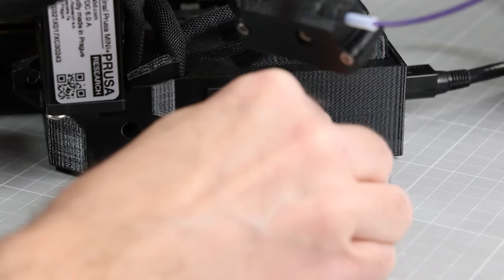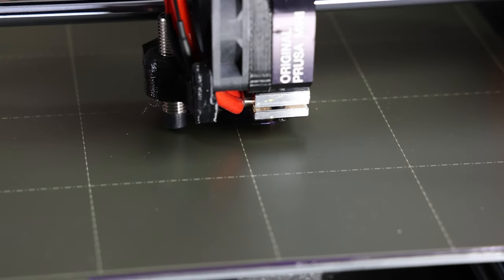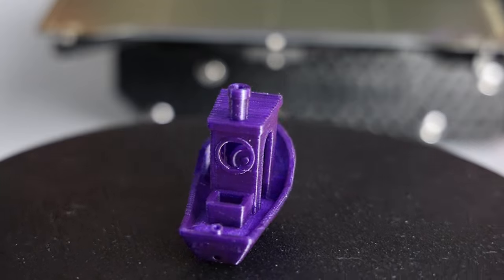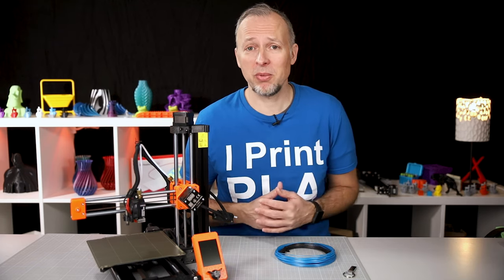Once you've done that, you can actually start printing. You'll find some sample printable files on the USB stick or SD card that the manufacturer gives you with the printer, and you can use those to test if the printer is working at all — I've done that with the Prusa Mini Plus. By the way, the print quality of this little printer is actually surprisingly good. Maybe I shouldn't be surprised — it's a Prusa. You've done a test print, but you actually want to print something useful, right? I'm not such a big fan of printing things that have no purpose but standing around.